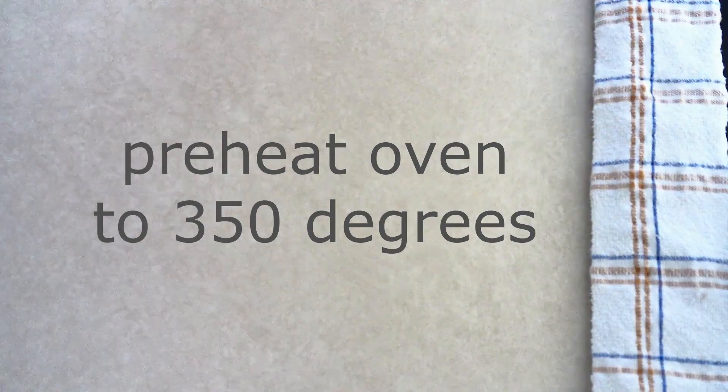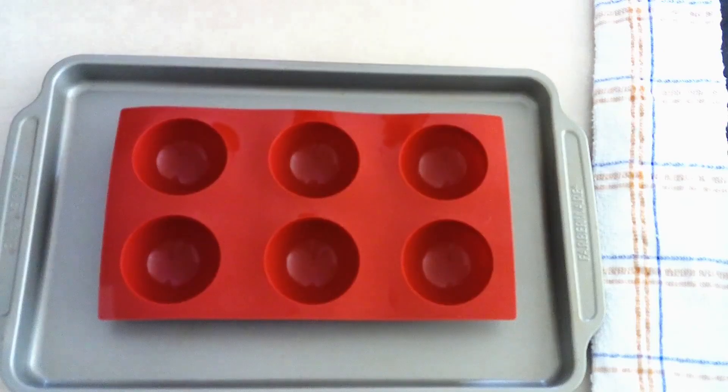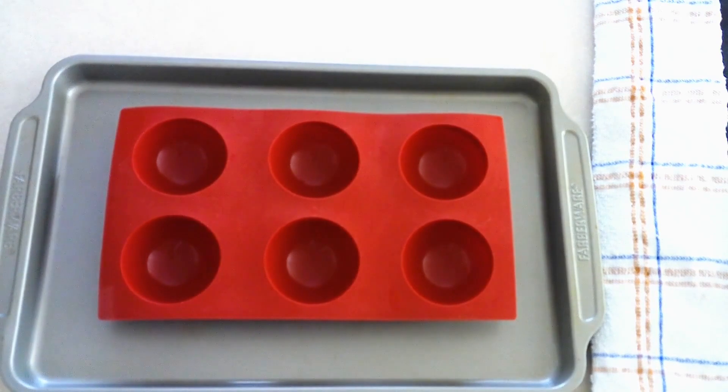Preheat your oven to 350 degrees. Lightly grease 10 silicone half circle molds. If you don't have any half circle molds, then lightly grease about 20 silicone cupcake molds. Then set that aside for a minute.